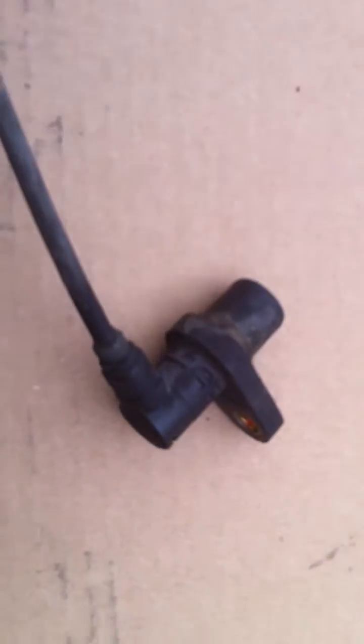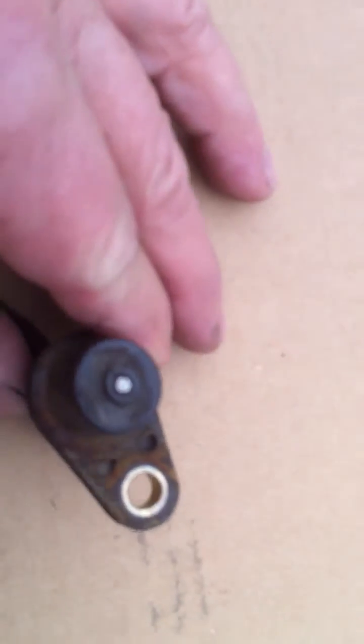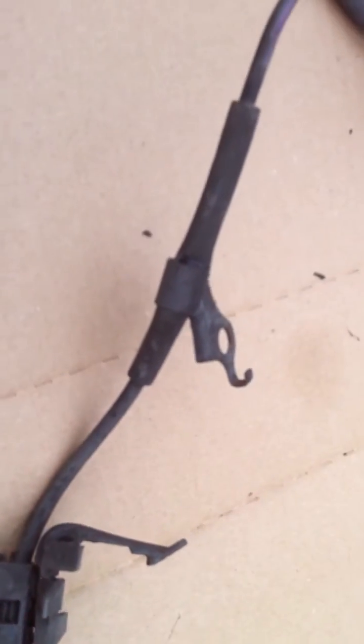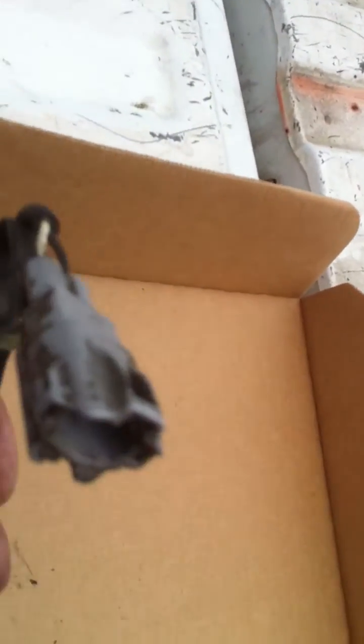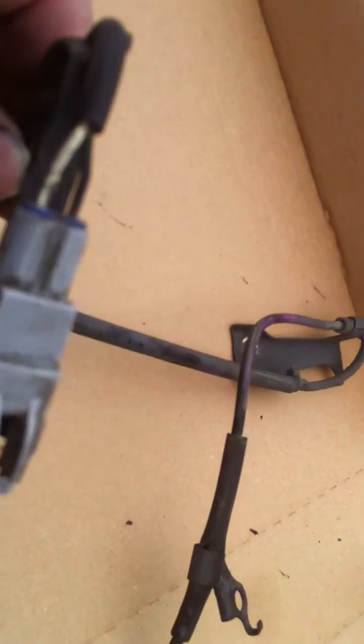We had a problem with an ABS sensor light going on, and this identified the ABS sensor. You can see that the point on this is in pretty good shape. There's no damage to it, and there's no damage to the wire as it leads up into the bracket. Looking over here at the mounting bracket and the wire going around into the loom, and then up into the connector — the connector is intact as well. So there's no damage.